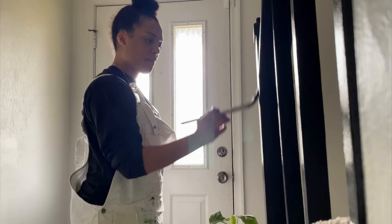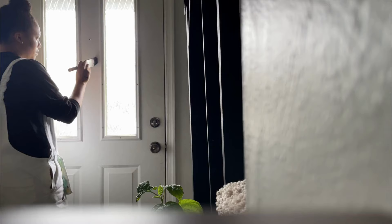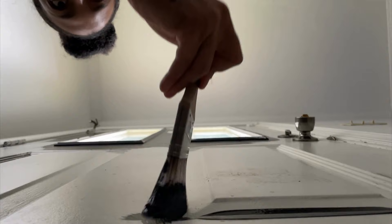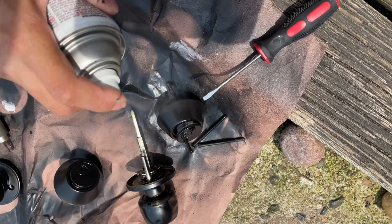This is the finished product. I decided to paint this door black — I'm a little nervous but we'll see.